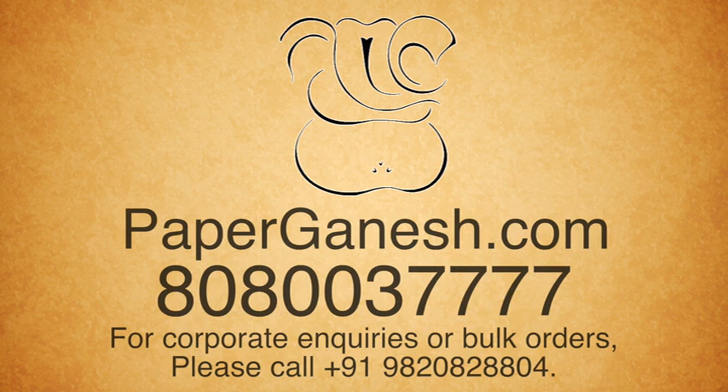For bookings, please visit paperganesh.com. For enquiries, please talk to us on 808-003-7777.